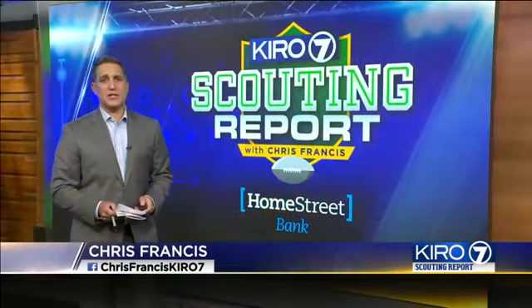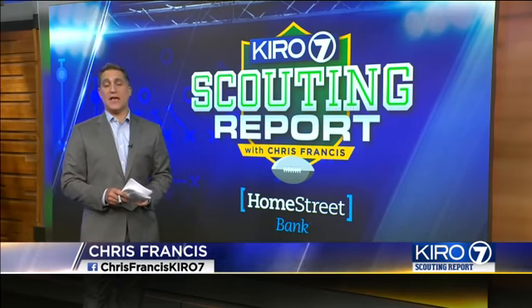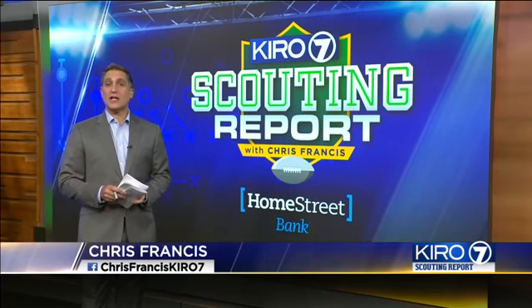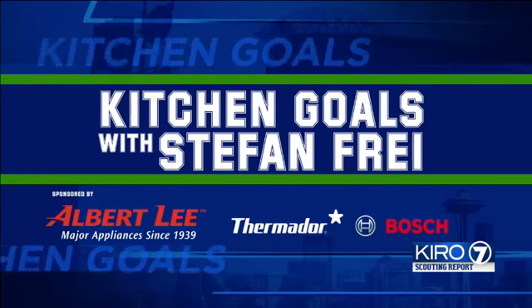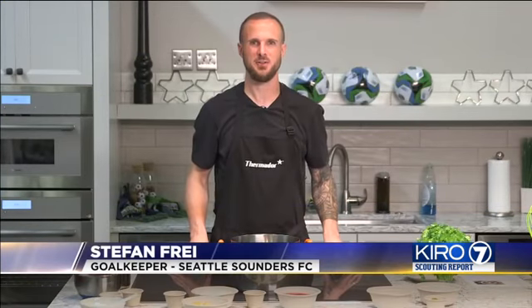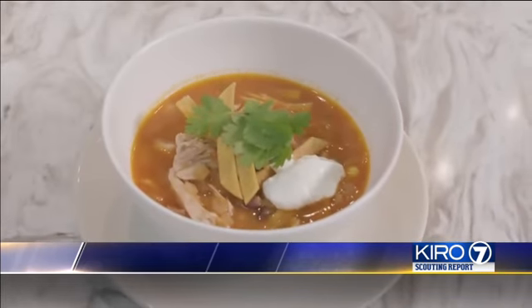Welcome back, week five of Kitchen Goals. We have learned that Sounders keeper Stefan Fry could cook up anything for your tailgate — like today, it's chicken tortilla soup and I'm hungry. Hey, it's Stefan Fry, and today on Kitchen Goals you'll be making a chicken tortilla soup with me, so let's dive right in.